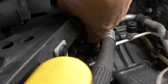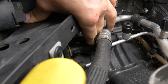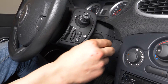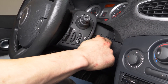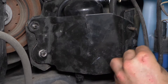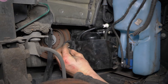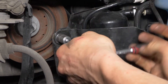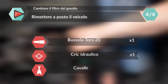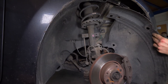Prima di rimettere tutto a posto, assicurati che il filtro funzioni bene. Prima di mettere in marcia, pompa sulla pompa di innesco finché non diventa dura. A questo punto puoi mettere in marcia. Poi spegni di nuovo e rimetti a posto la placca di protezione.